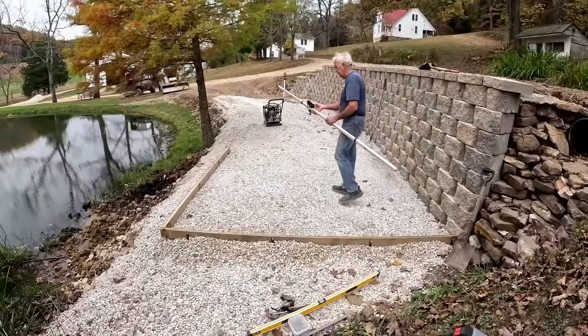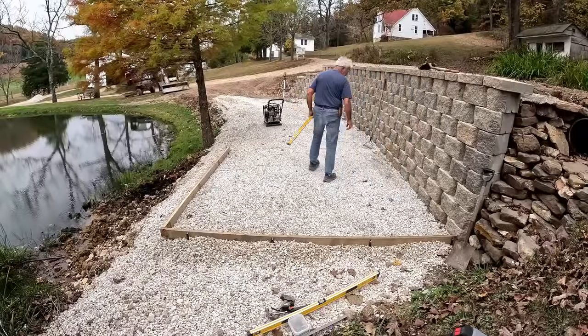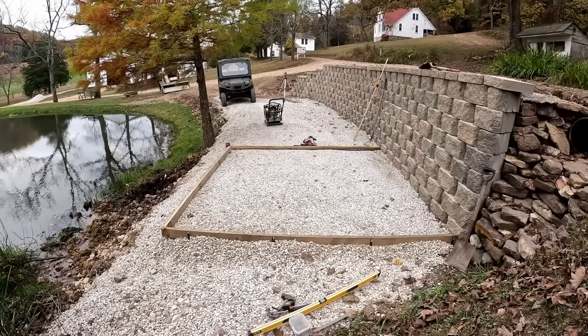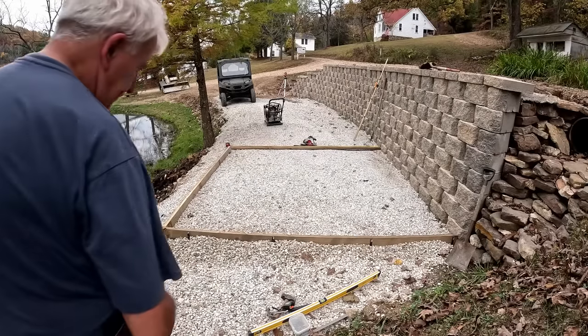I think we're good enough. I'm going to go ahead and get the other board and put it on here now. I went and got the board for that other end and I'm about ready to cut it off.